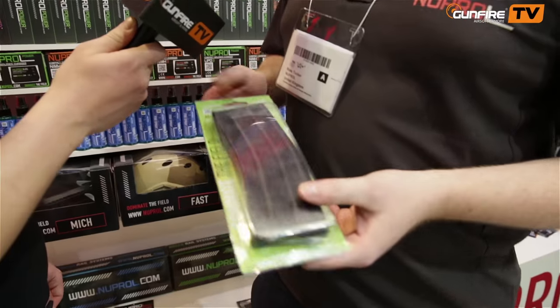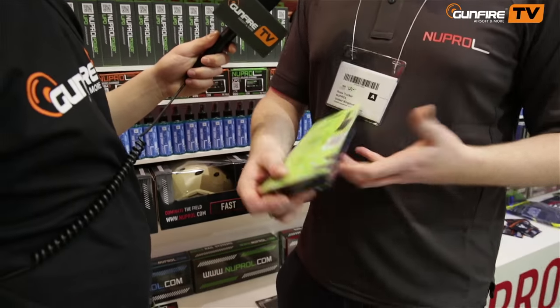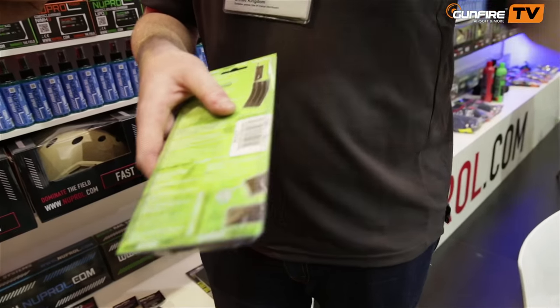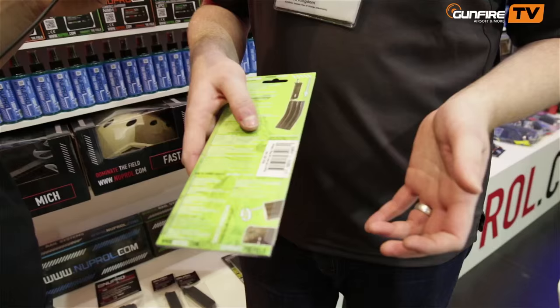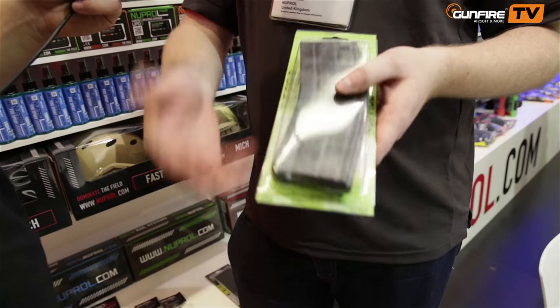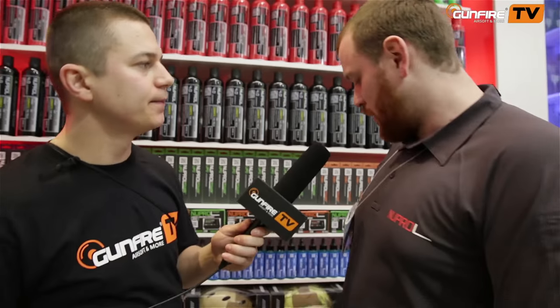This is one of my personal favourite magazines — it's a 140-round mid cap, which gives you about 20 extra rounds over most. But you can take out the bottom screw, remove the cartridge inside, and change it to 30 rounds, so it becomes a low cap. It's a mid cap and a low cap all in one magazine, which is pretty cool. Pricing is very competitive. We tested them in quite a few brands — you can never guarantee 100%, but you'd struggle to find one it doesn't work in.